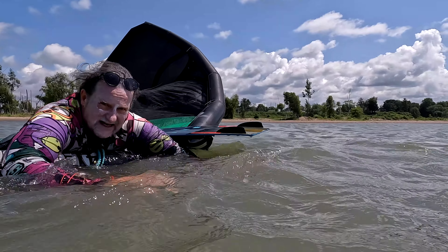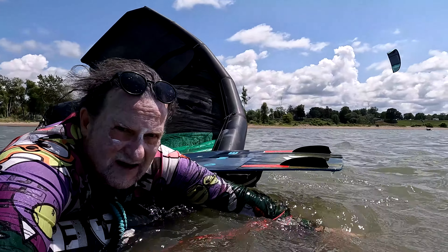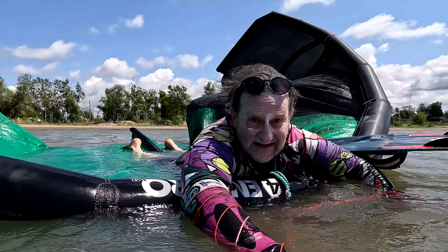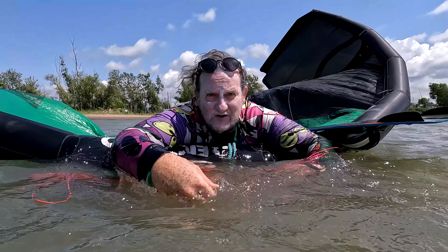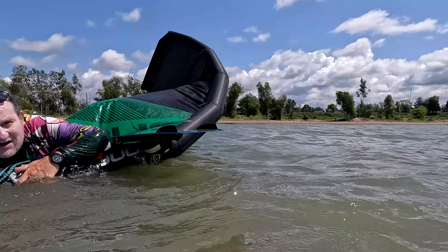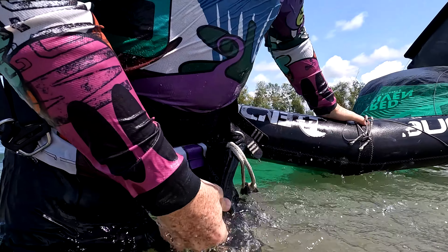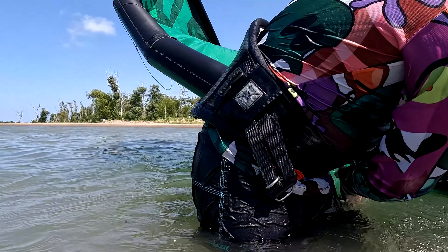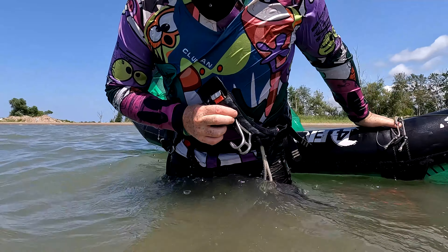Often it's easier to swim this way upwind than ditching your kite. So don't ditch your kite if it turns offshore and the kite falls down or you have a problem. The important part is don't let anything puncture your kite, otherwise you have to do a repair.